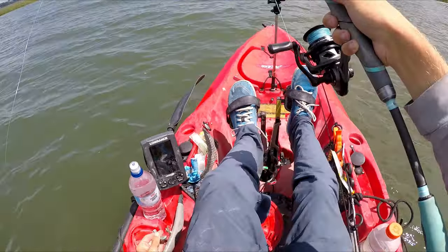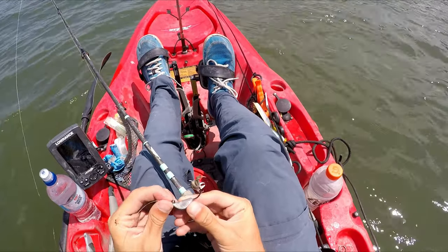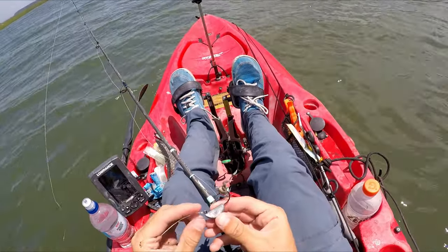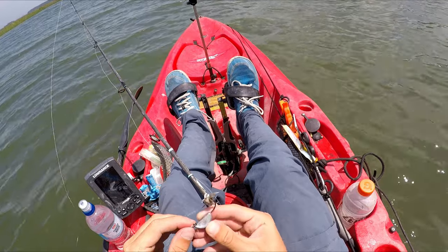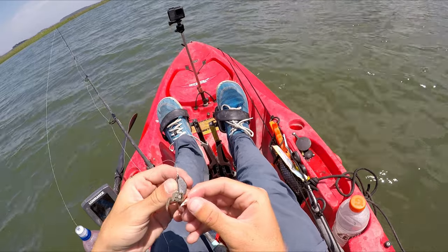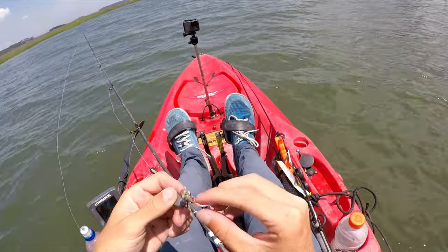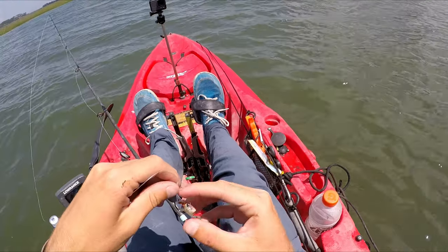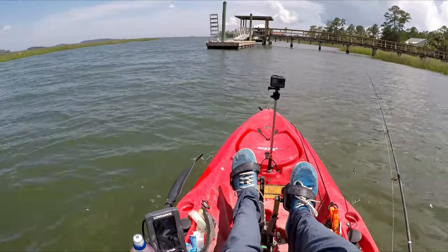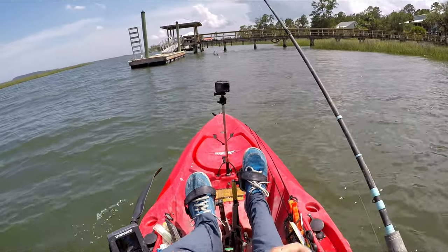On that I have a sheep sticker jig — it's basically a strong weighted hook, 3/8 ounce. I choose my weight based on water depth and current. On that I have a fiddler crab hooked through the bottom and out through the top of the shell. Make sure it's tight and the hook is exposed — those are really important details. All the gear I mentioned will be linked in the description.